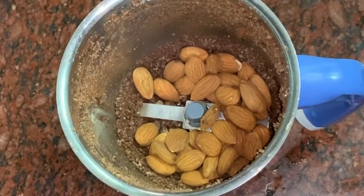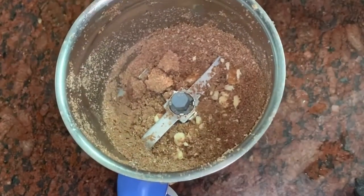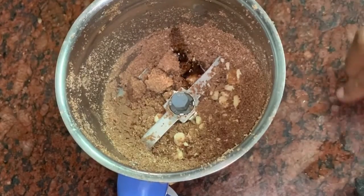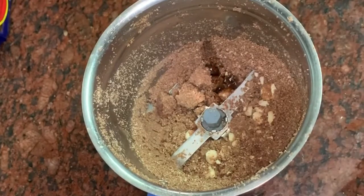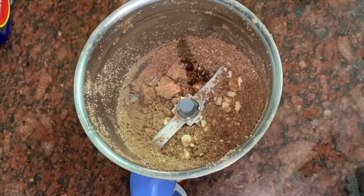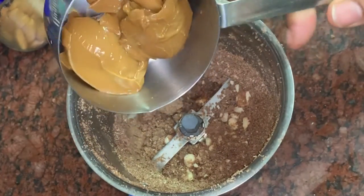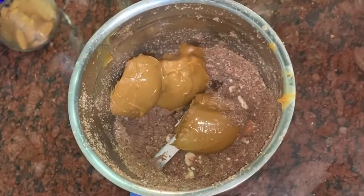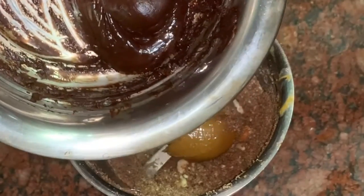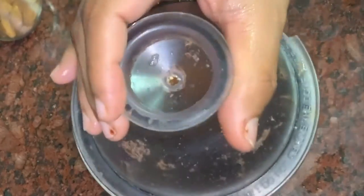If you like, you can mix it directly. I used to cook the badam as well. I will add some vanilla essence and then add it to the chocolate fudge. We will add a little toffee in the middle and also milk chocolate, and mix everything together.